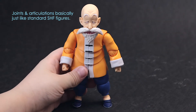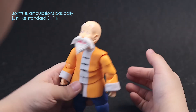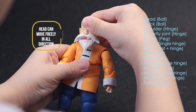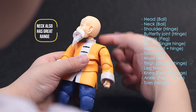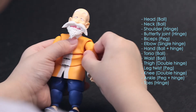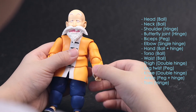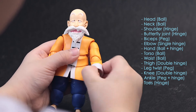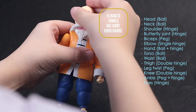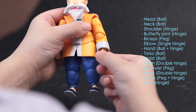Let's look at the articulations — they're all the same as any Figuarts. We got head and neck with good range. Then shoulder with ball joint. We got biceps. The elbow is a single big joint. The hand is standard and you can move it in all directions.